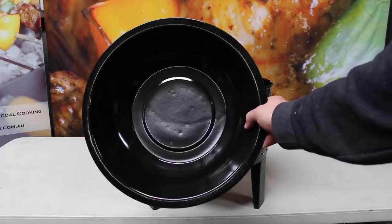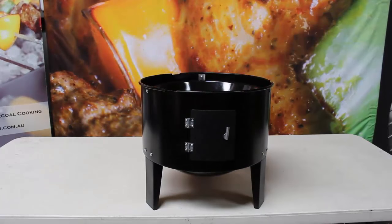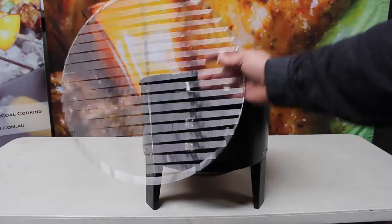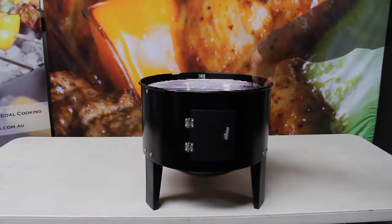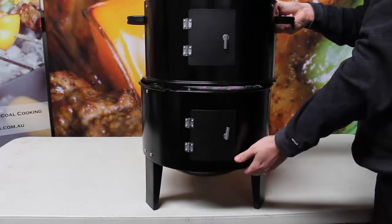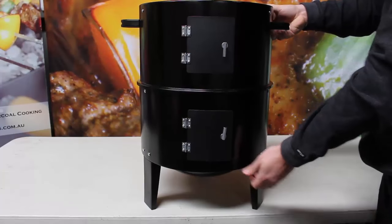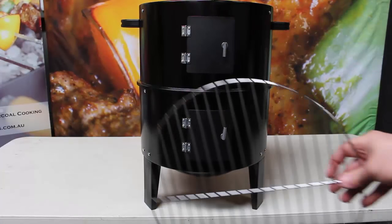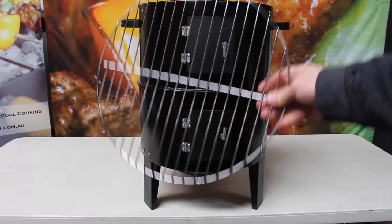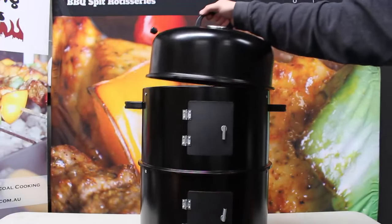Next up, we put the water pan on the brackets, followed by the first of our cooking grills. Secure the second tier of the smoker by lining up the grooves on the lip of each tier and sliding the second tier anti-clockwise. Place the second cooking grill on the brackets of the second tier and then top it all off with the lid.